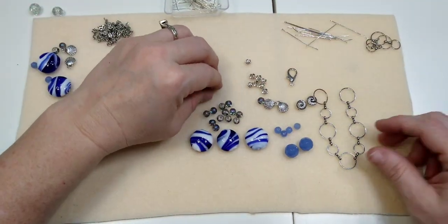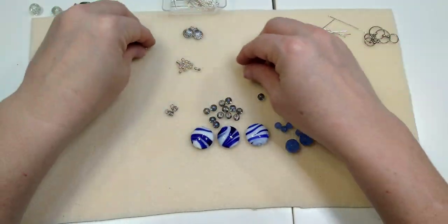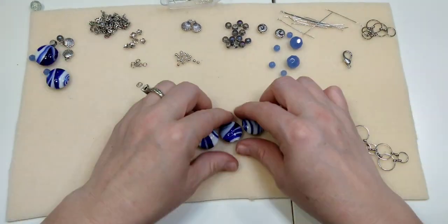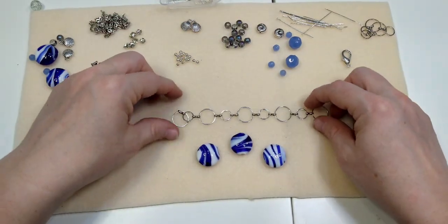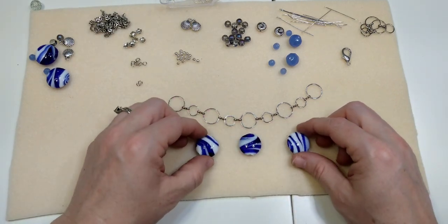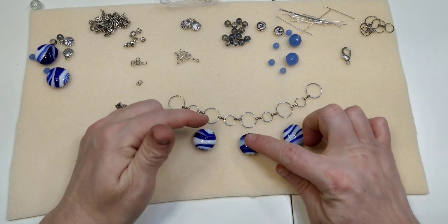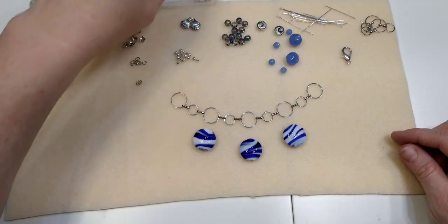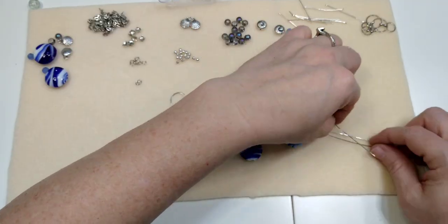I'm going to move some things out of the way so I can focus. I'll lay this chain out — if you don't have a large length of chain like this, you can use any chain you have, as long as you can dangle beads from it. I did get this at Joann's and they have it pretty much all the time. Now I'm going to take three head pins to make little dangles.